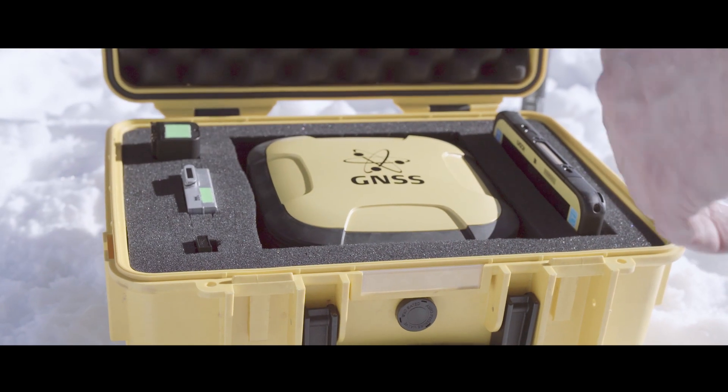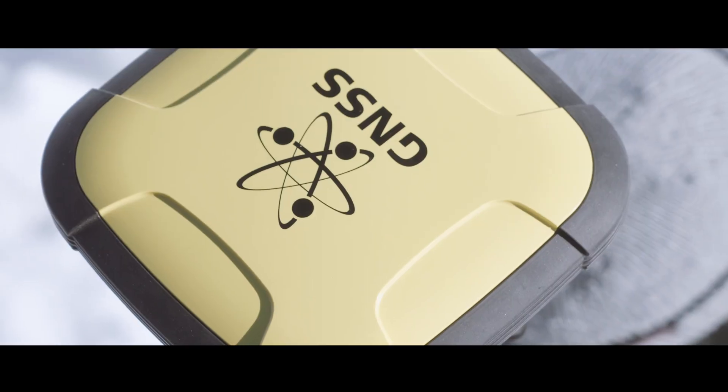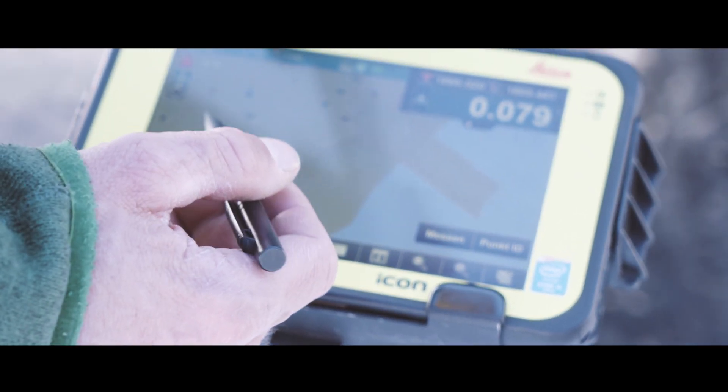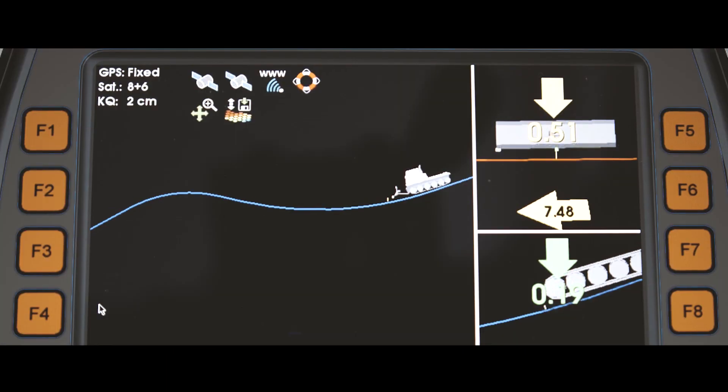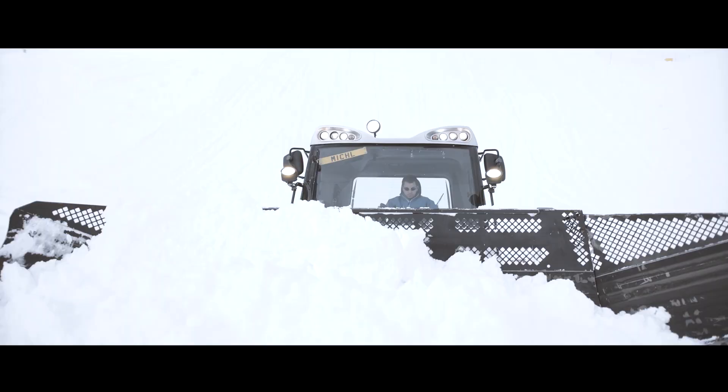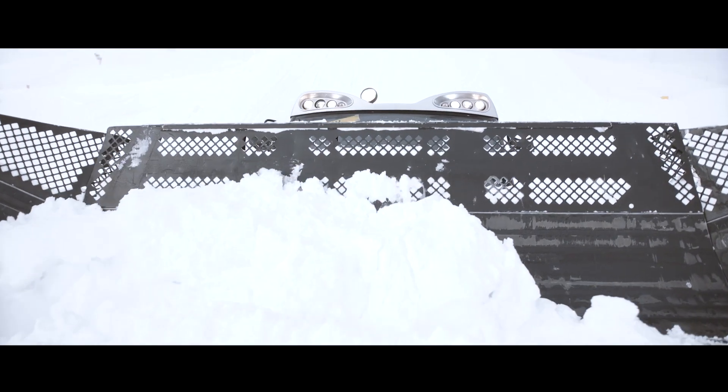The mobile Leica Icon GPS surveying device enables precise setting of reference points and guides for the park shapers. The files from the 3D software are transferred to the Leica Icon Alpine unit in the snow groomer and the moving of coarse snow can begin.